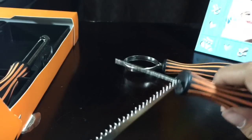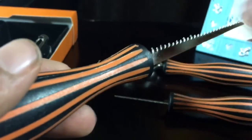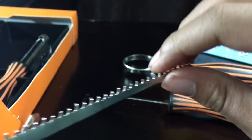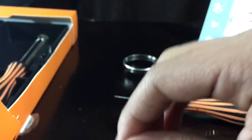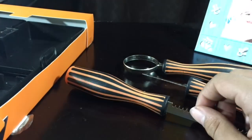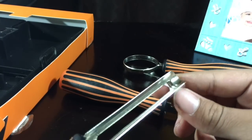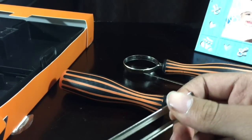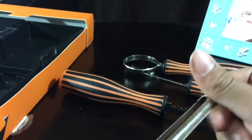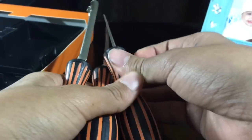Maybe that one is for making the little details. It would be nice if they had instructions on it. Maybe this is wooden. I don't know what this is though. Maybe this is for scooping. This is confusing. All of them look the same.